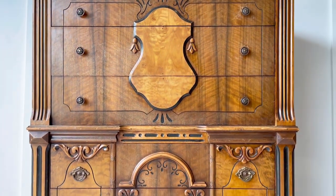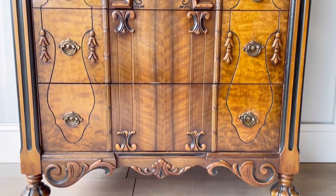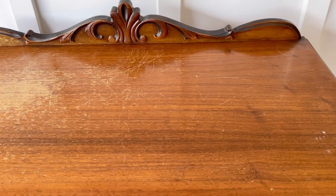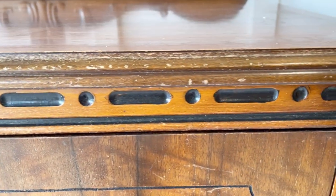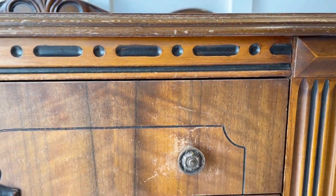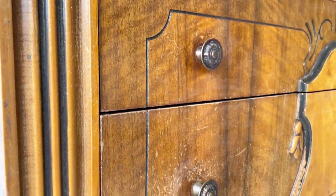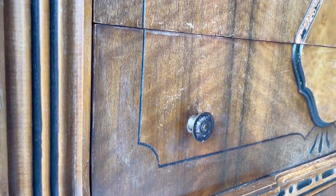This Jacobian ornate tall boy dresser with bun legs probably goes back to the 1930s, and it's one of those pieces that makes you gasp when you see it. That's exactly what happened when my husband and I saw it at the thrift store. Even with that, we talked for 10 minutes making sure that bringing it home was the right move for us, since I already have so many pieces to work on waiting for me at home.